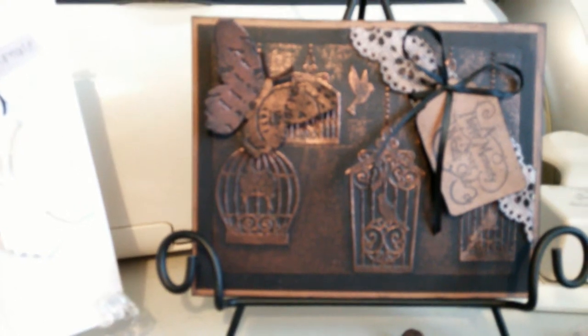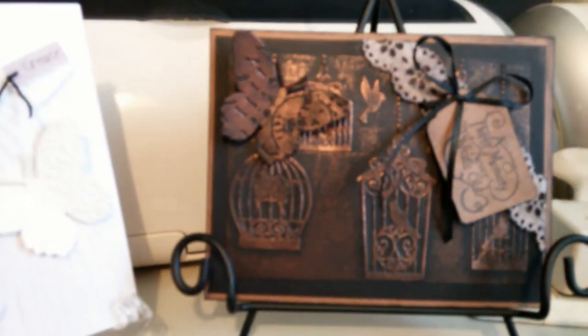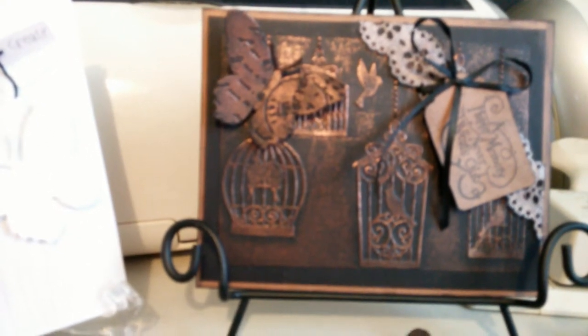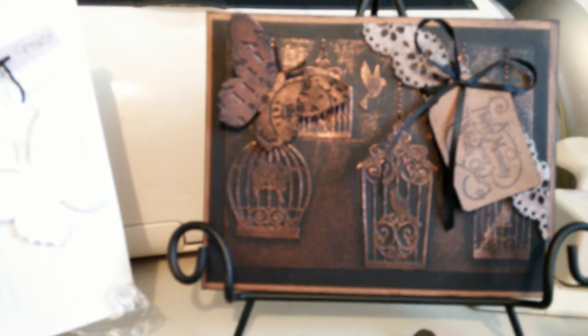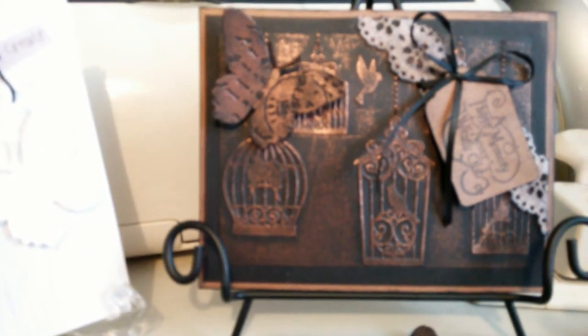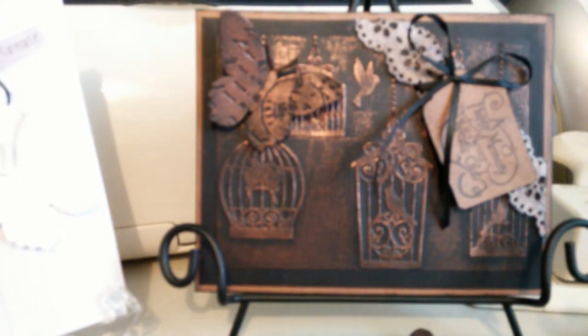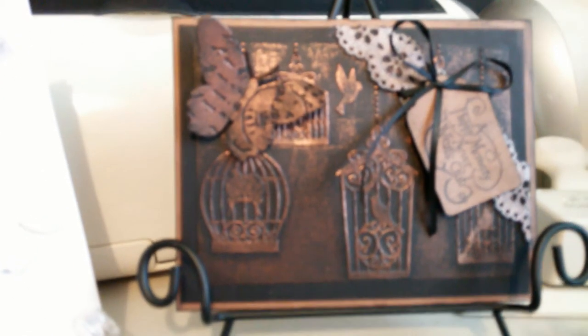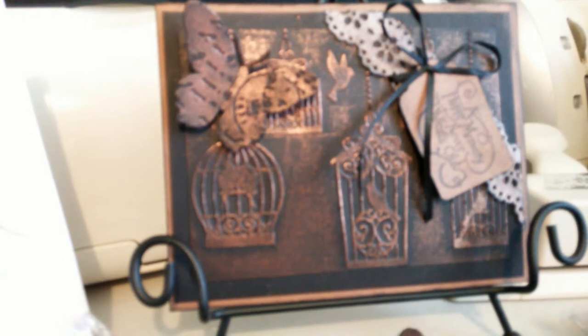With this card here, I used my Cuddlebug and Darcy folder — the one with the birds in the cages. I used that with black cardstock and then I applied black ink to the card, just dabbed it all around. Then I wiped it with a tissue and smoothed it around so it wasn't blotchy, and then I put on the copper Perfect Pearls and used my heat gun. I really like the finish.